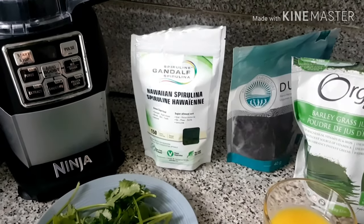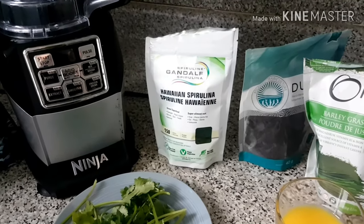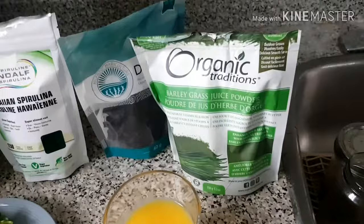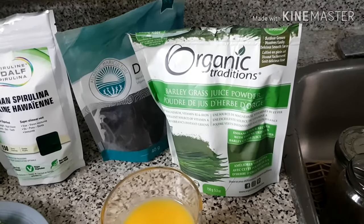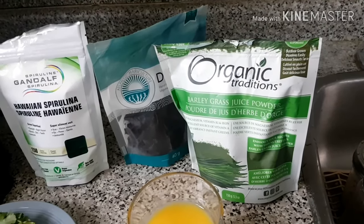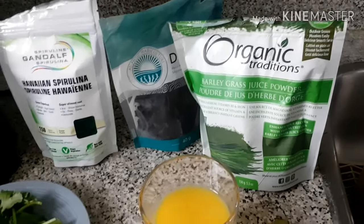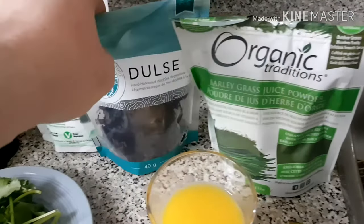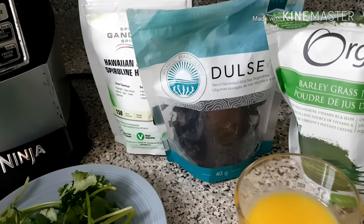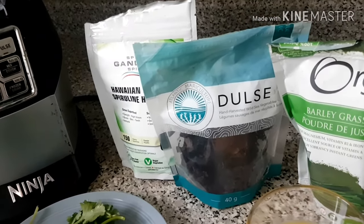I read that spirulina slows the aging process, which is very beneficial. You'll also need a teaspoon of barley grass juice powder — I highly recommend buying the organic kind. The more organic materials you incorporate into the smoothie, the healthier it'll be. Over here I've got Atlantic dulse; you'll just need a handful of that, and it removes heavy metals based in your brain and nervous system.